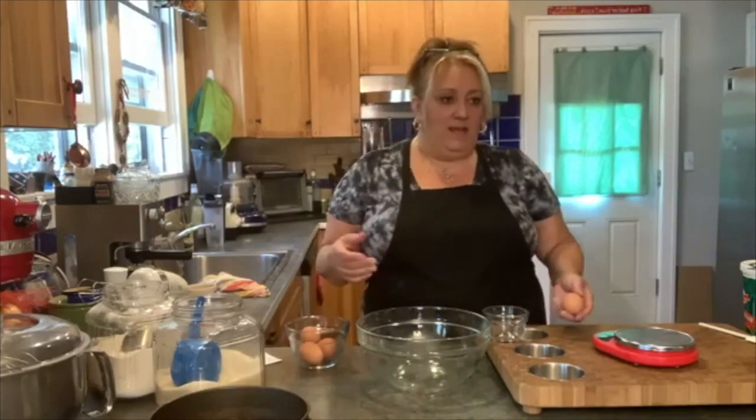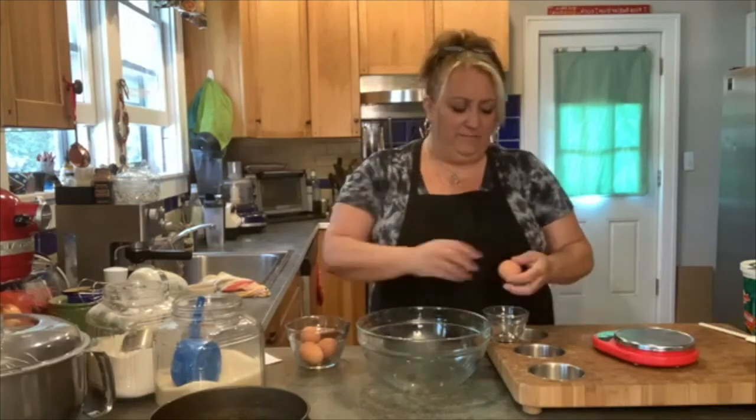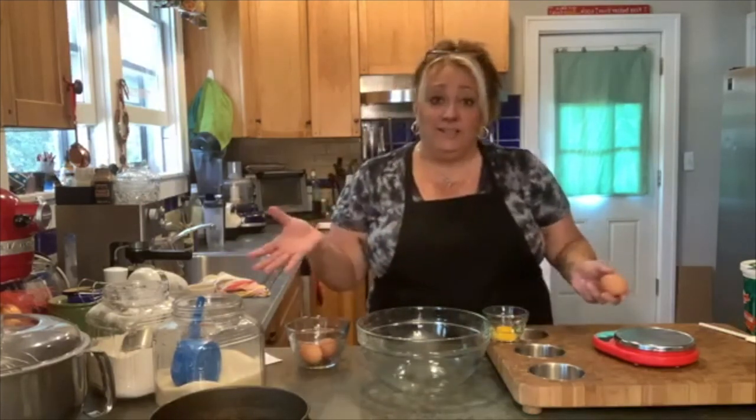How's everybody today? What is today anyway — is today Wednesday? I think it's Wednesday. These days, who knows? Who cares what day it is, right? It's chocolate cake day.